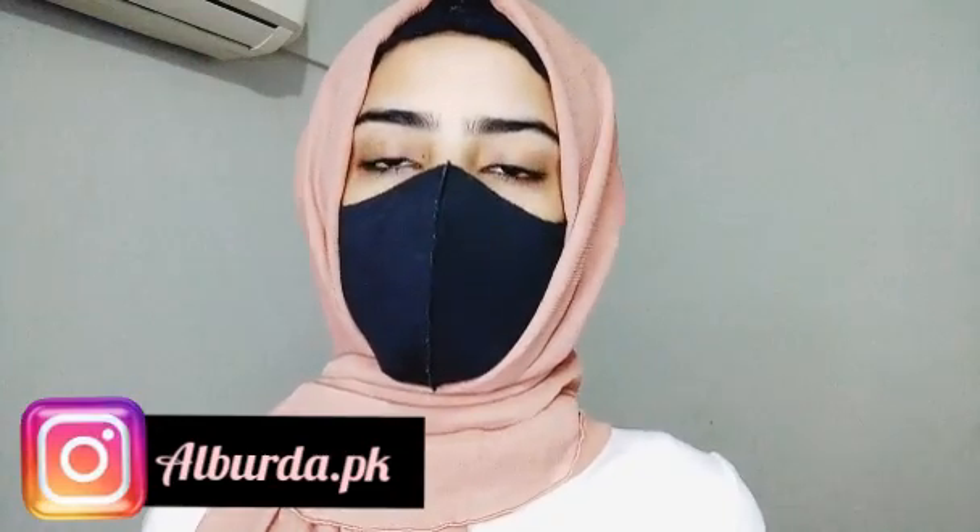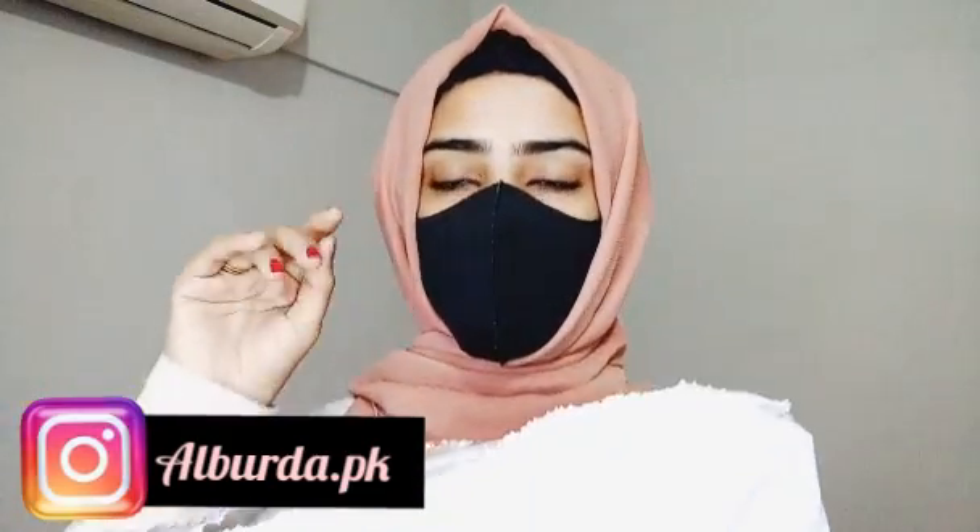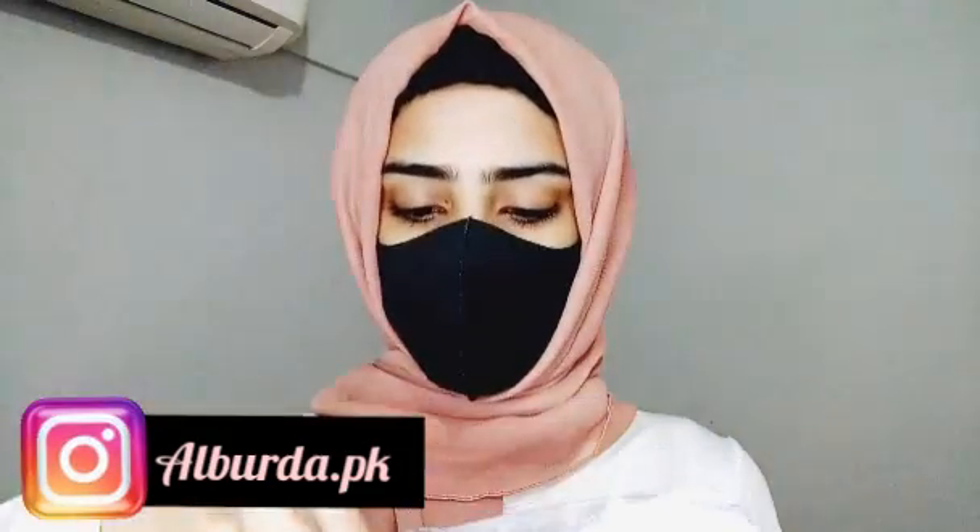First of all, I have a new hijab. I have a parcel here. This parcel is from alpurdar.pk — it was an Instagram page. The hijab was 630 rupees and delivery was received within 2 days.